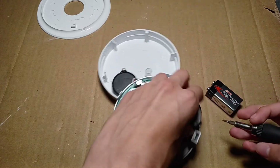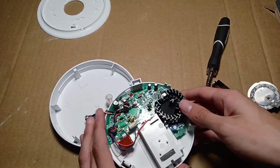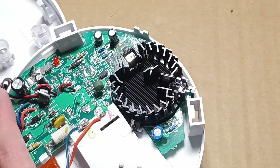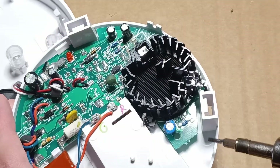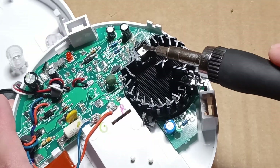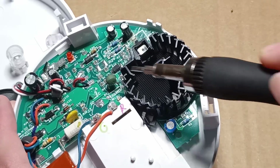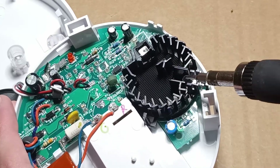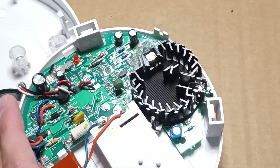It's held together with three clips. And now we can see the inside of the smoke sensing chamber. There is an LED and a light detector of some sort. Normally, the LED seems to just shine straight across into here, but if smoke enters, the light would then be reflected into this sensor, and that would sound the alarm.